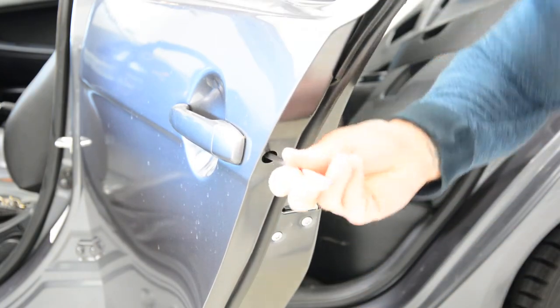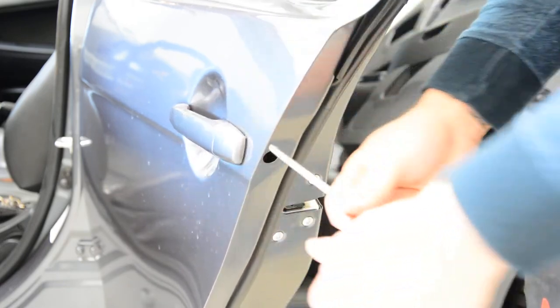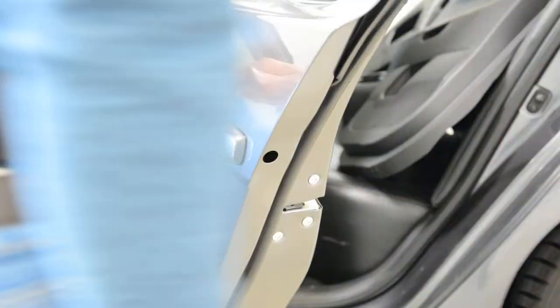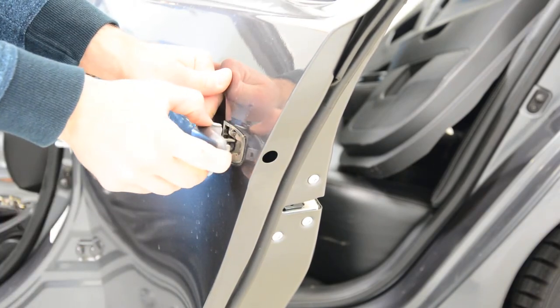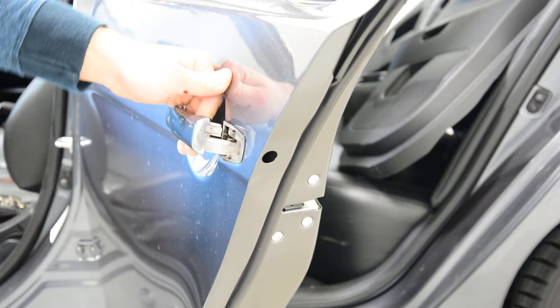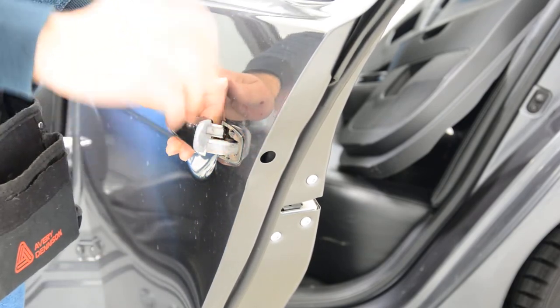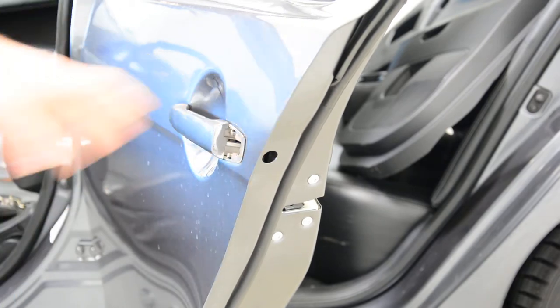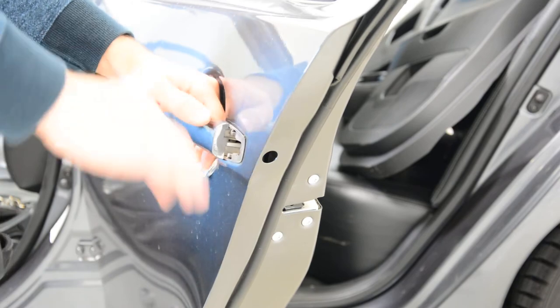Now it's completely removed. Pull this and you can take this out. Don't be afraid — the screw will not fall down into the door; it has something that holds it. Now pull to the right.